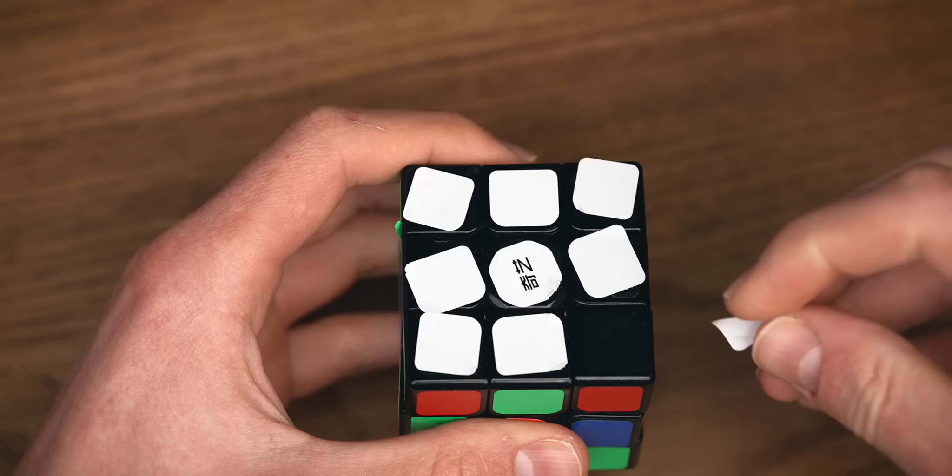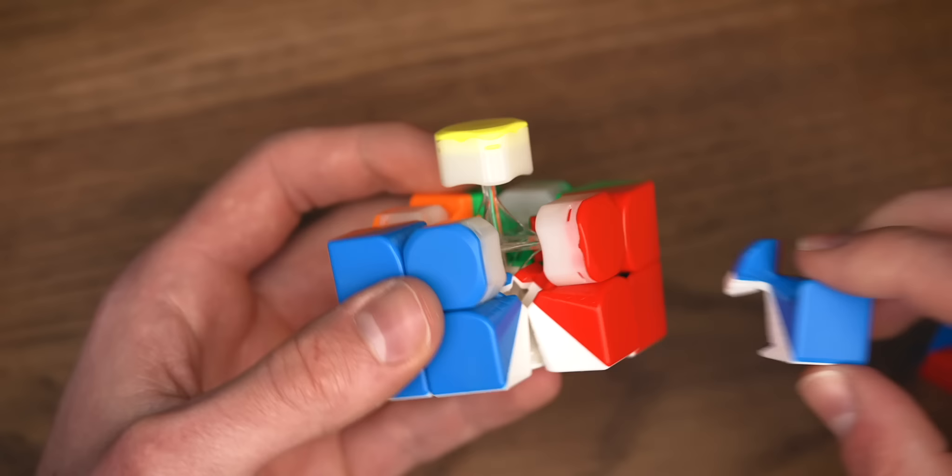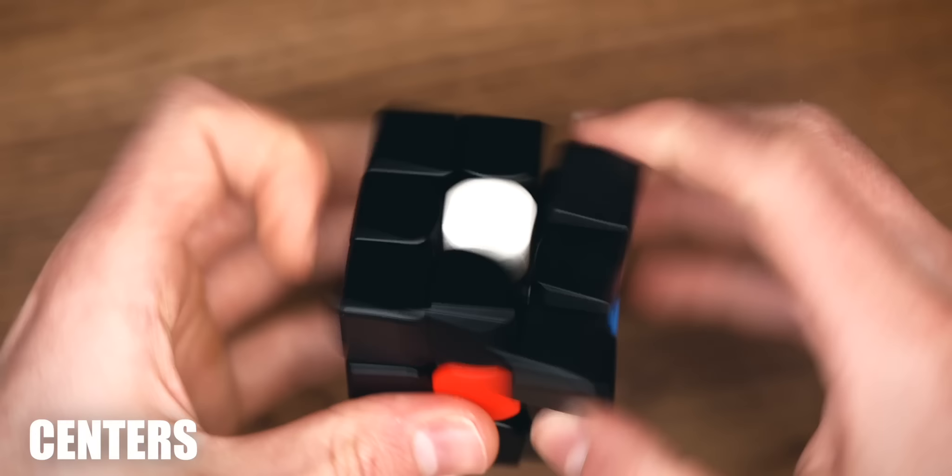To solve the Rubik's Cube, we have to understand what we are actually solving. We aren't solving stickers on a 3x3 grid on each side of the cube. We're actually solving pieces, each of which have a very specific solved position on the cube. First of all, there are centerpieces, and no matter how much the cube is scrambled, those will always stay in place, so you cannot really solve them.